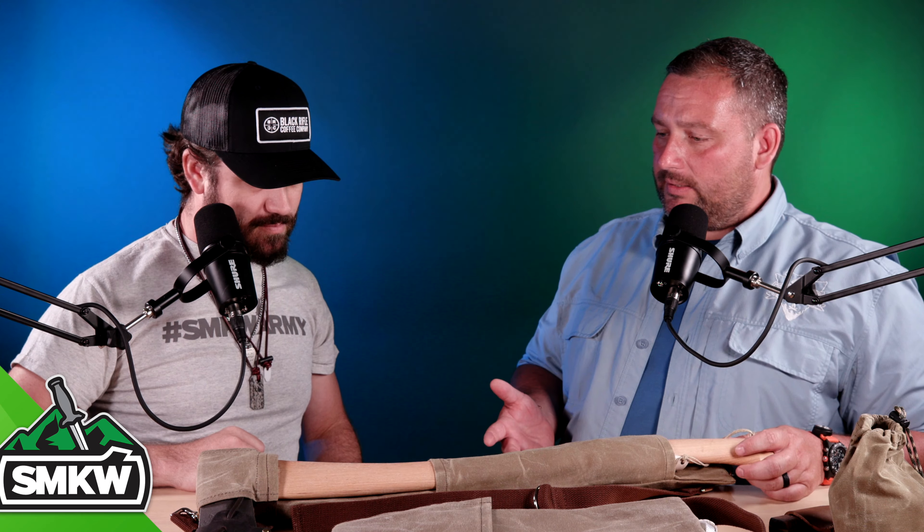Before we get started, if you like this video, smash that thumbs up button, subscribe to the channel, and ring that notification bell so you will know when we drop new videos and bring you new products like these. Now, without further ado, let's light it up.